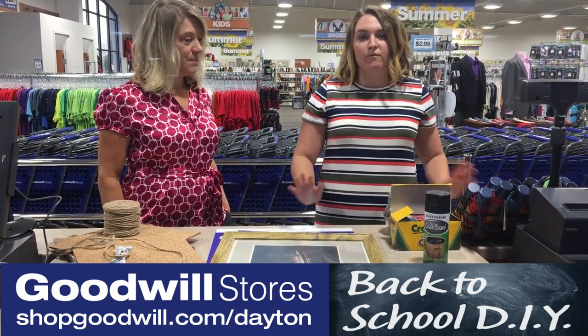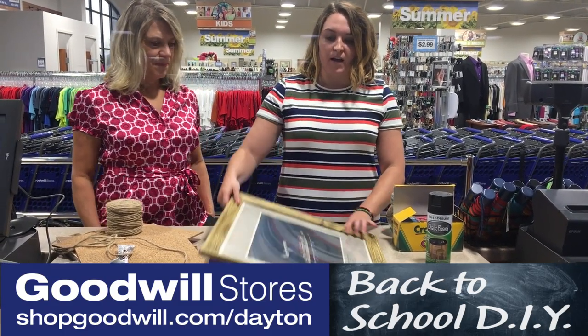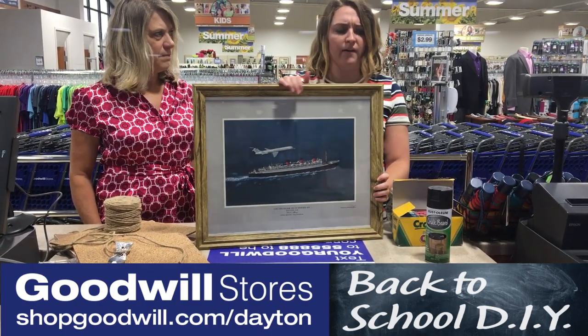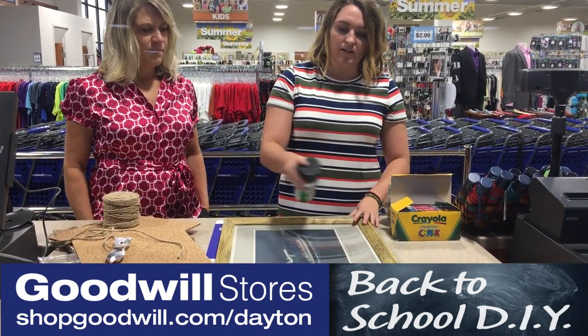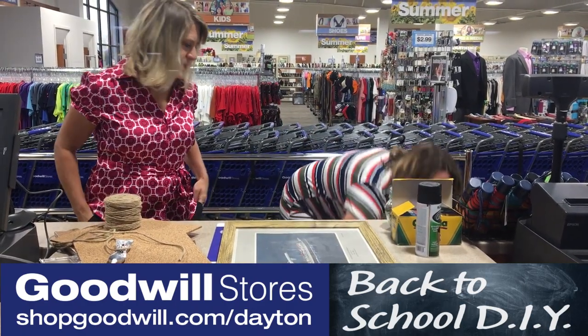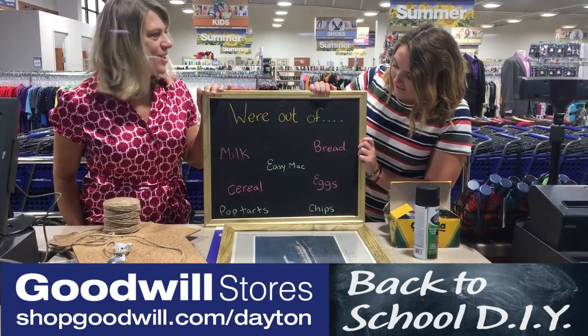I have two projects that are dorm-friendly. The first is a do-it-yourself chalkboard frame. You're going to pick up a frame from Goodwill — this was $5 — and you're going to need chalkboard spray paint, which is $2 from Walmart. All you do is take the spray paint, spray paint the glass, let it dry overnight, and voila!